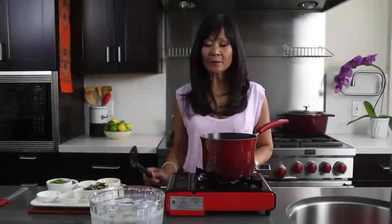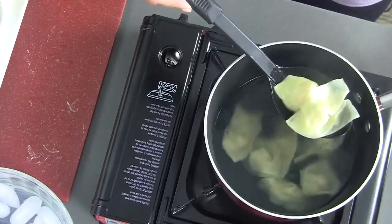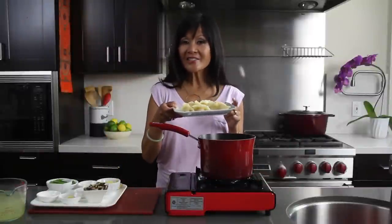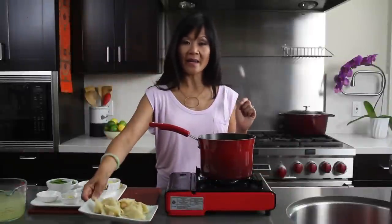Now that the wontons are parboiled, I'm gonna put them in an ice bath for about two minutes. Our wontons are nice and chilled, so we're gonna move on to making our soup.